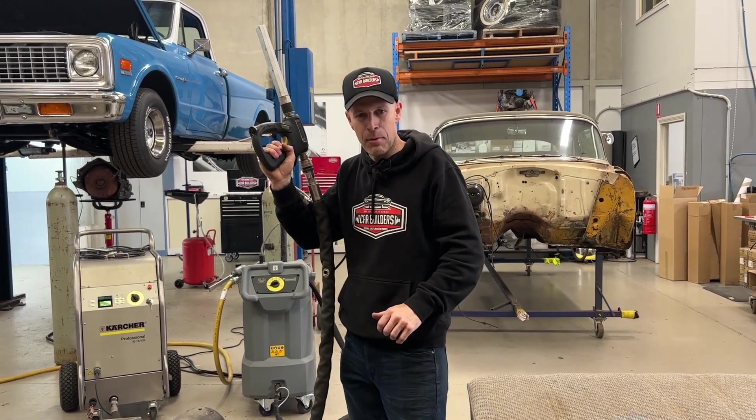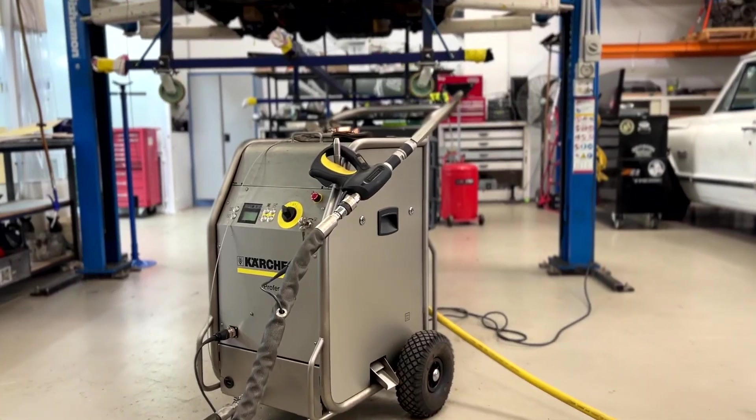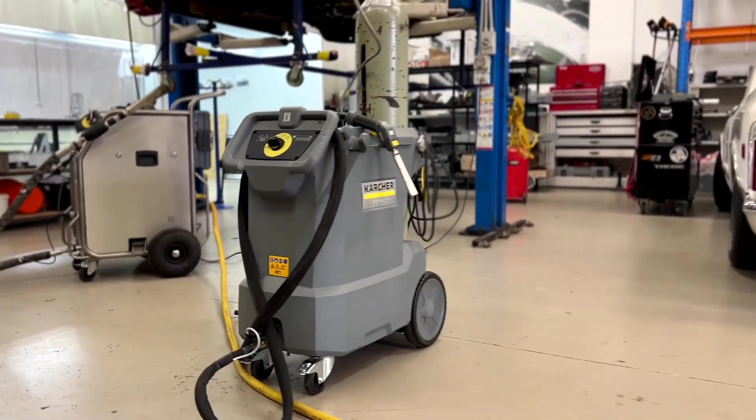So you've seen it and you've heard it, but what is it? Dry ice blasting. We've been fortunate enough to get two machines from Karsha here. We've got the big boy which is the IB15, and we've got this new technology, the IB10.